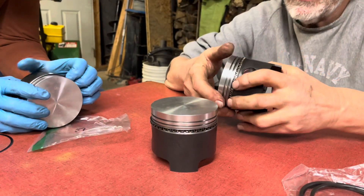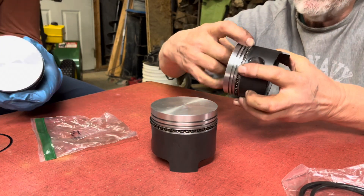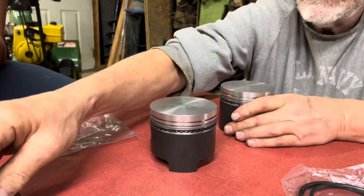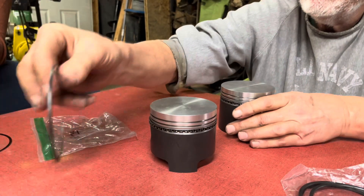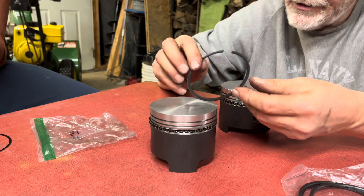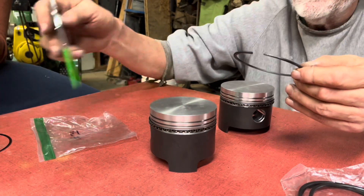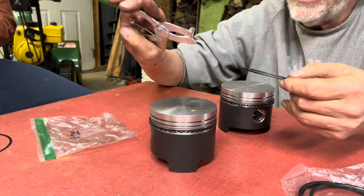For the gaps, you want to rotate the rings so that the gap on one and the gap on the other are not above each other. Next we take a number two ring, and if you look very closely you'll see that it's marked 'top' — 'top two'. You can put these on by hand, but I happen to have a handy tool here.